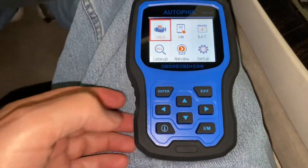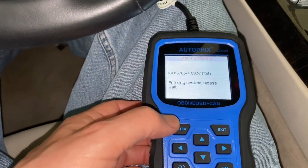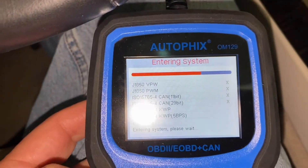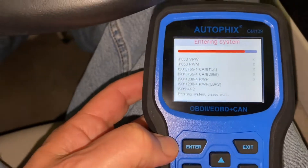I'll show you a little bit about what I'm doing here. You enter the system and it's checking everything out.